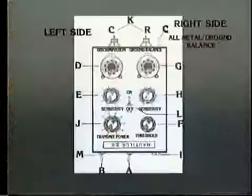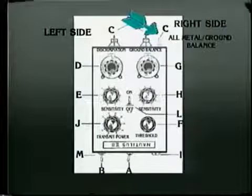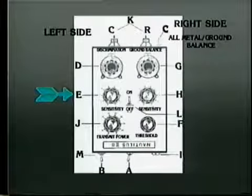Now we're going to discuss a very important facet of your machine — your controls. Control A is your discrimination and ground reject discriminant switch. B is your power on and off switch. C is your automatic tuning switch. D is the discrimination venera dial — it varies the amount of rejection to unwanted targets such as nails and bottle caps. E is the sensitivity control — it controls the sensitivity for the discrimination mode.